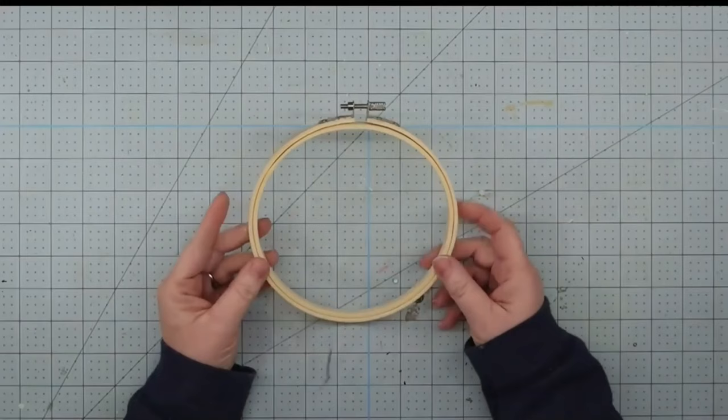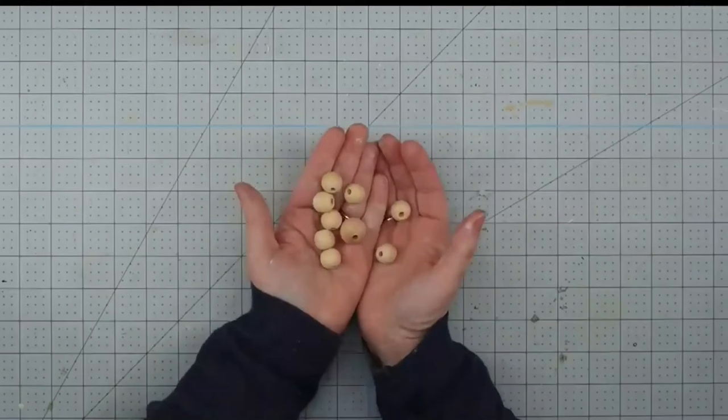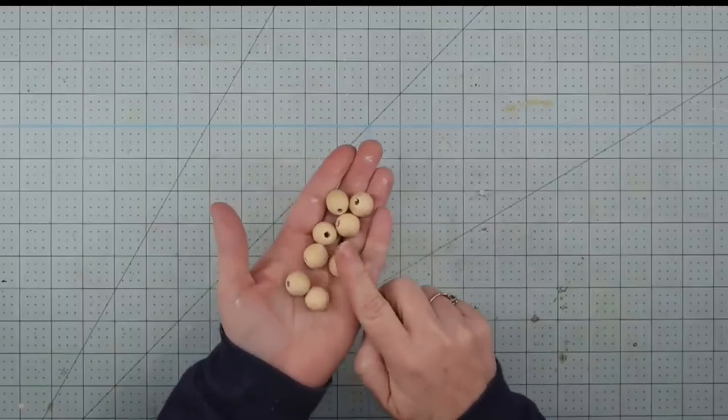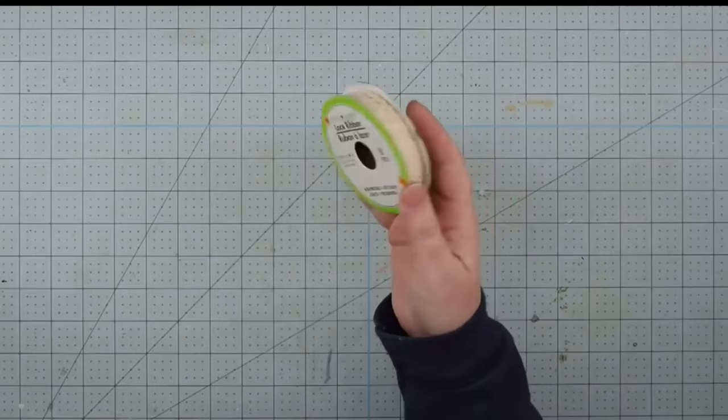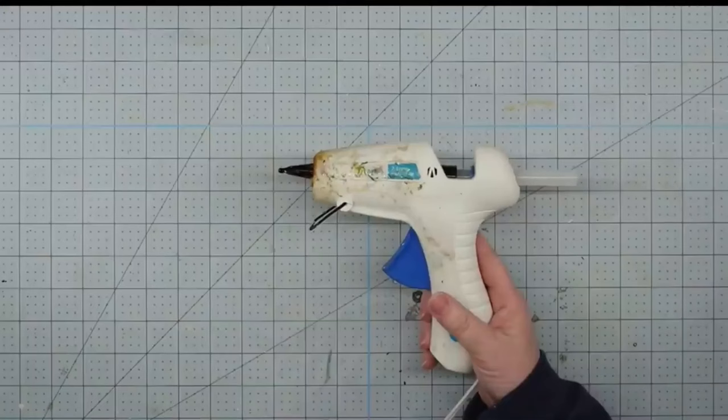Hey y'all, it's Trish. For this project, we're going to use the inside of an embroidery hoop — this one is six inches, but you can use any size. Some wooden beads — how many you need depends on the size of your hoop and your beads. I'm using nine: eight small ones and one medium size. Some lace ribbon from the Dollar Tree, some floral stems — I ended up using these little purple lavender ones — and my glue gun and glue sticks.